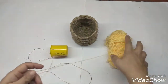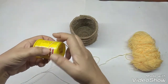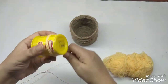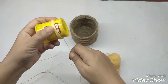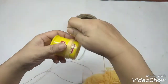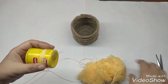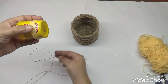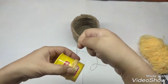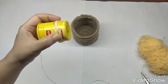Now I'll just make the tassels. Take the wool and take any box of a round circumference, and just wind the wool around it. Now I've taken this gold cord and I'm just going to wind it on this a couple of times as well.